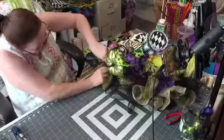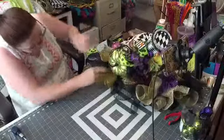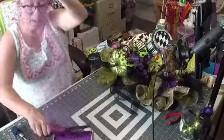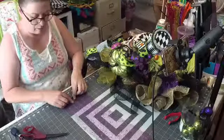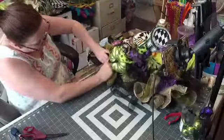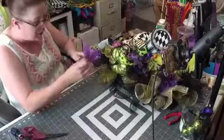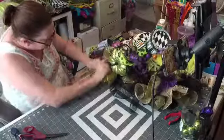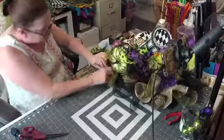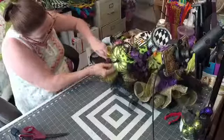Now I'm going to put some purple right here and right there — you just want to try to fill the holes as much as possible. You know what's funny — I've just realized I haven't made a regular deco mesh wreath in, holy, I don't know how long, since I've started learning to do centerpieces and wall hangings and stuff like that.